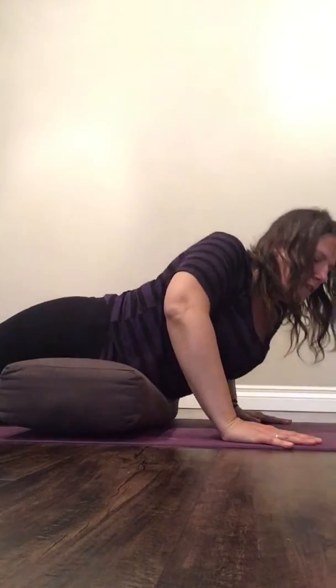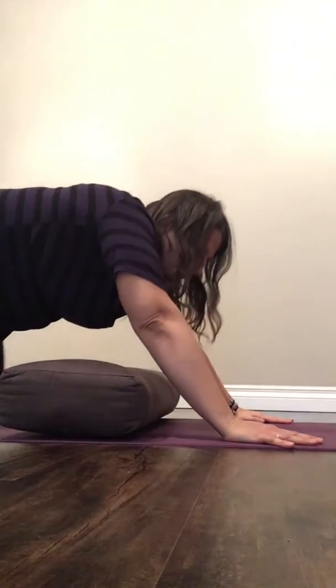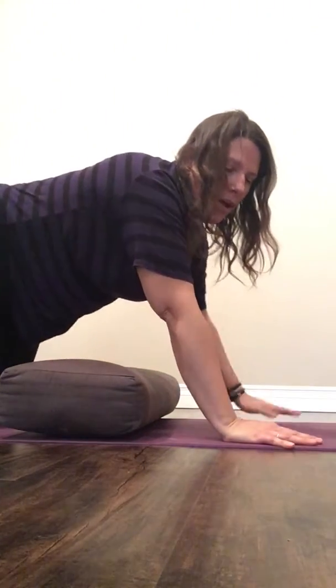Coming out, bring your hands under your shoulders and either roll off to one side, or press back to a child's pose. From there, a table, some cat and cow tilts, a downward dog — anything that you feel inclined to try. Have a great day.